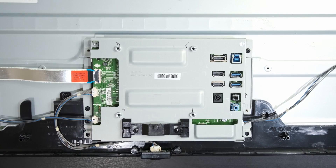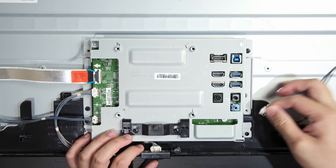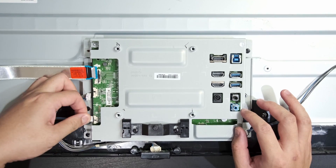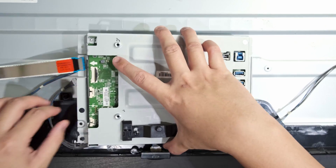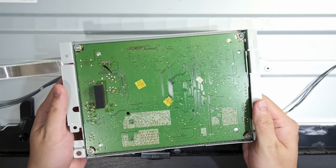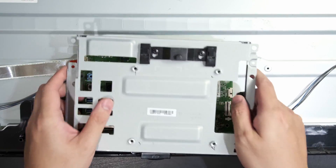With the back cover removed, we can see that the motherboard is hidden behind this metal housing. In order to get that removed, we're going to want to gently unplug the cables from the motherboard, then undo the two screws that hold it in place. A further four screws hold the motherboard onto the metal housing, and once that's off, we get a good look at the motherboard.